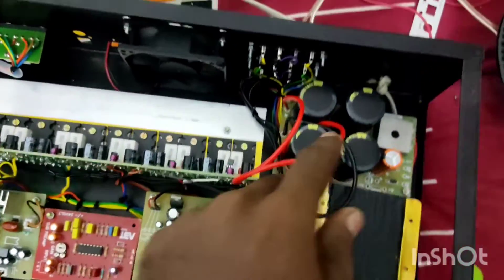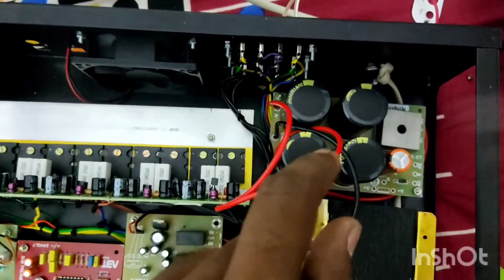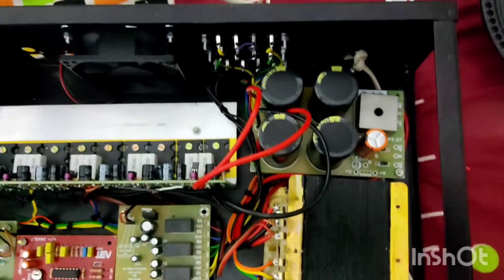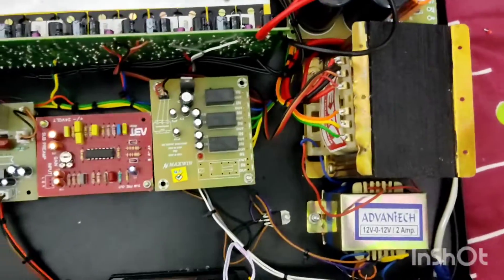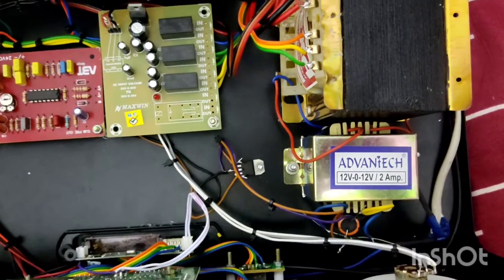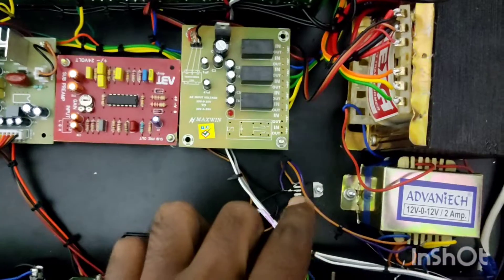The next thing is the board. 4 capacitors: 10,000 microfarad, 10,000 microfarad 50 volt, and 4,700 microfarad 25 volt. For 12 volt, this is the 2400 10 amp transformer. 12012 2 amp transformer. 2200 25 volt capacitor and it is actually remote.